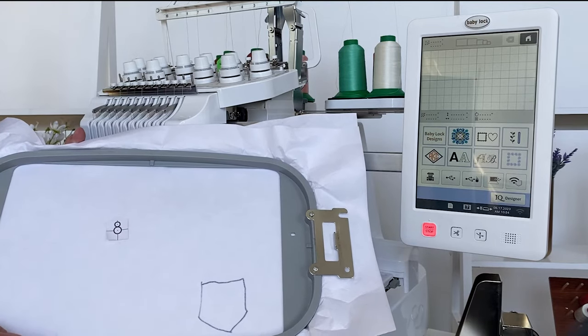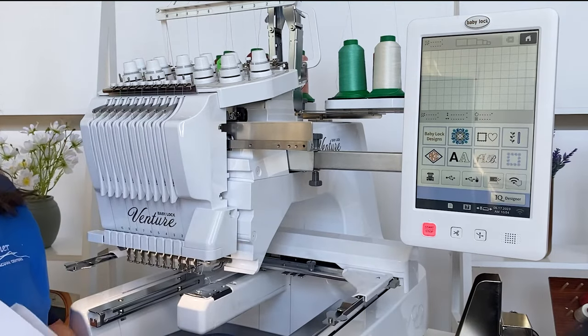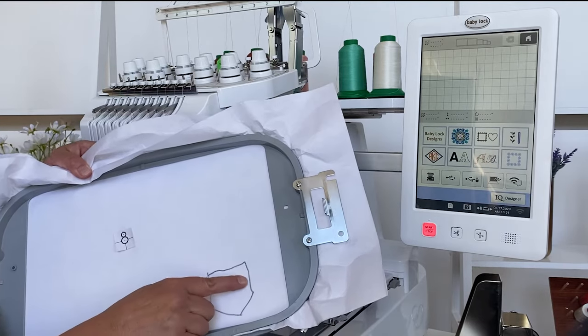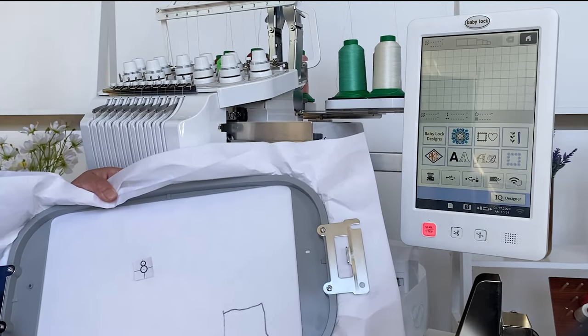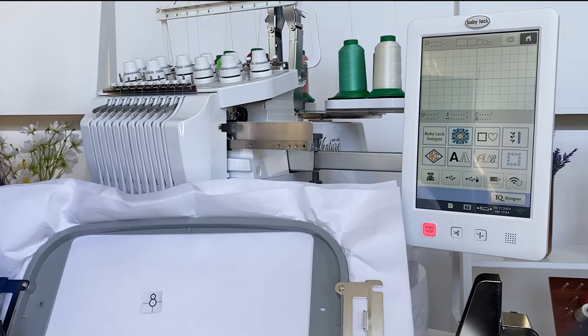I'll show you this in our next step — it's fantastic. The machine also has a built-in camera that takes an image of what's in the hoop and puts it on the screen. So when I'm doing something like a pocket, I can make sure it looks right. I've got the positioning sticker, but I also have the ability to see it on the screen to double-check. I never have to worry about hooping crooked any longer.